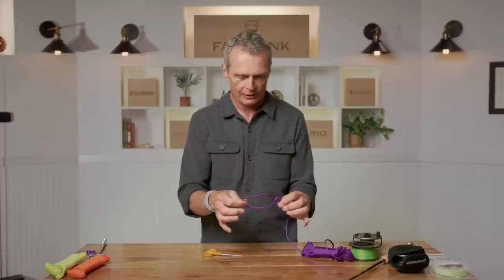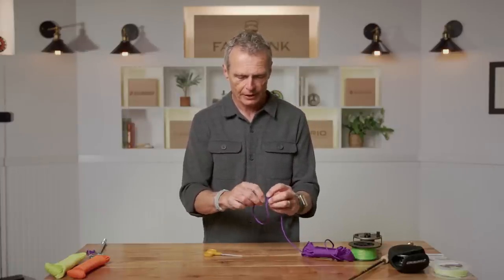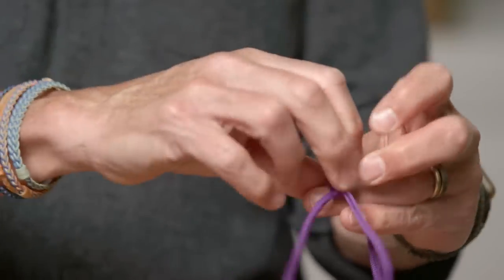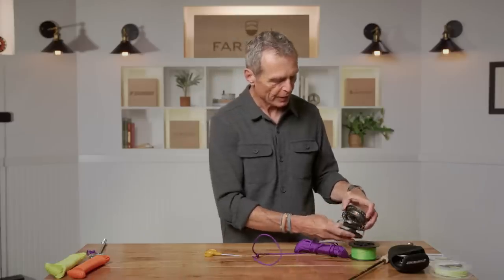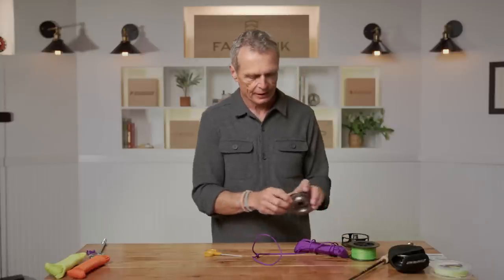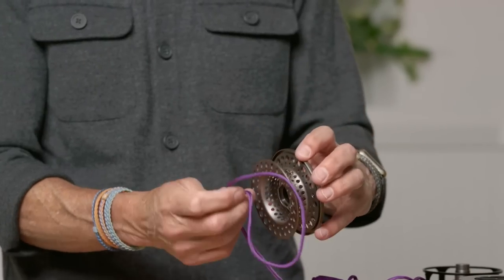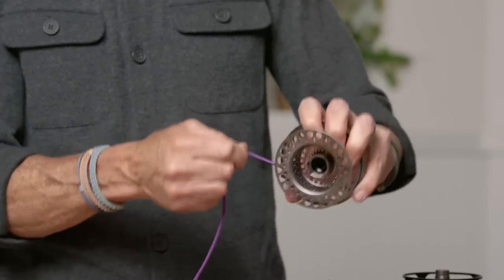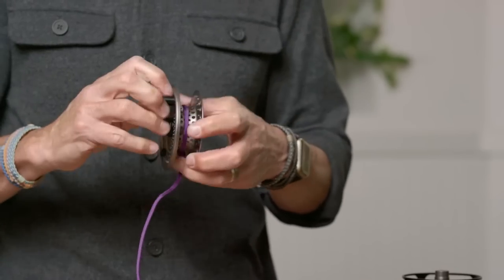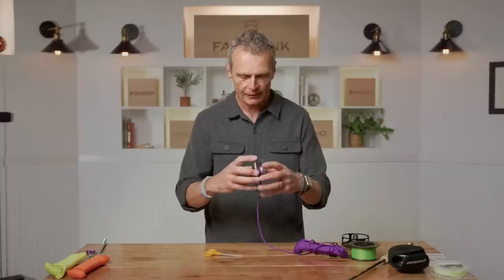When you hook a fish and it takes away your backing, what you've created is a slip knot — just a loop that slides. Once you're at your reel, you take the spool off the reel, take this slip knot, put it over the reel, tighten the slip knot up, and then start winding your backing in. That's nice and easy in the visible purple stuff — let's do it with actual backing.